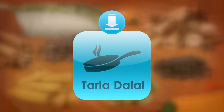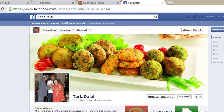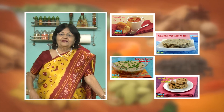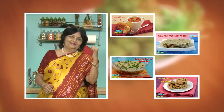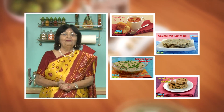Download the Tarla Dalal app on your Apple and Android devices. Follow us on Facebook at TarlaDalal.com. If you enjoy our recipes, click like. To see more of my recipes, click here. Please share your comments — I would love to hear them.